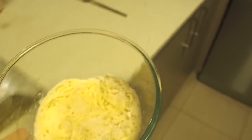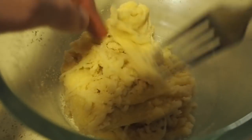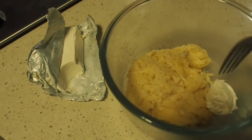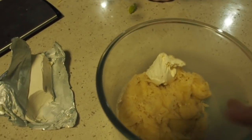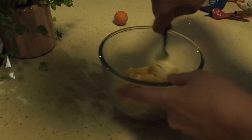Now I'm going to take it out and continue to mix it. I've added a tablespoon of cream cheese, and I'm going to sort of sit that back in there, and pop it back in the microwave for another 30 seconds.